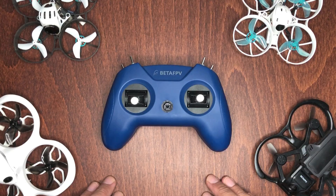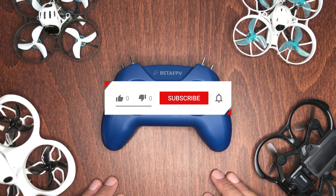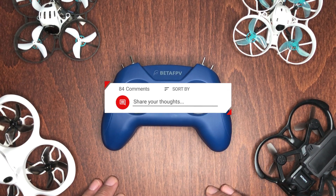Anyway, that's it for this video. Hope you guys enjoyed watching it and found some of the content helpful. I left the link below in the video description for those interested in getting the LiteRadio 2 Sim Controller.